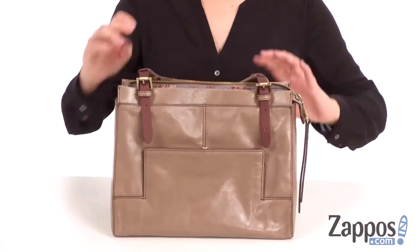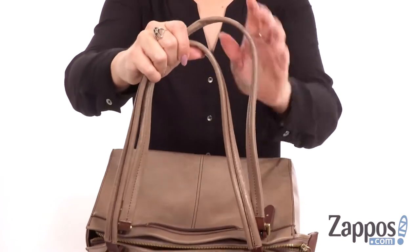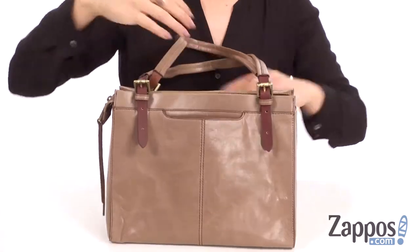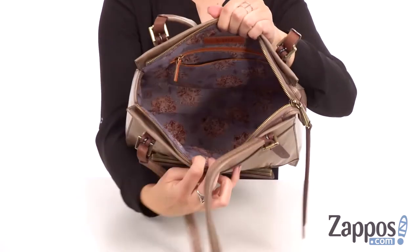It's nicely lined, which just adds a cute touch to it. Love the buckle detailing right below the handles — they're nice and tall so it rests on the shoulder easily and gives you lots of room. I've also got this back slip pocket that's perfect for your smartphone.